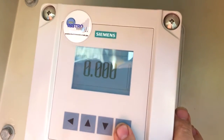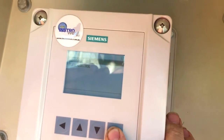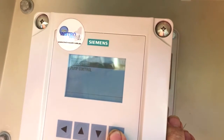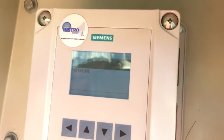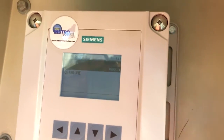So first off, if we move across here you'll see we've got some wizards and we've got a quick start wizard. So if you want to set this up as pump control, or just as level or volume, you can easily do it. If we go into quick start, we've got a level wizard and a volume wizard. You can see more about the start-up wizards and the quick start wizards on our other YouTube videos.